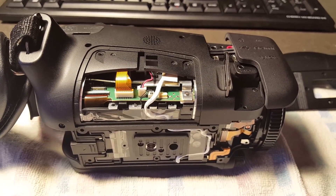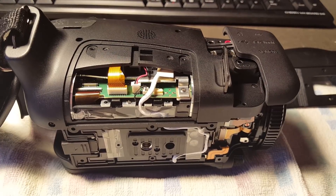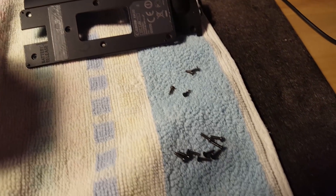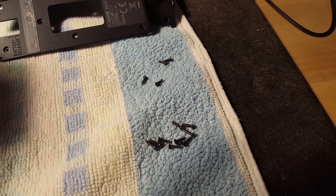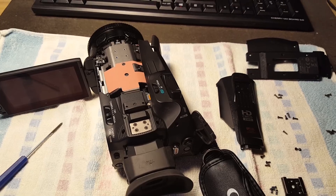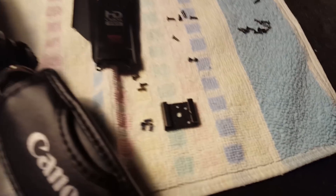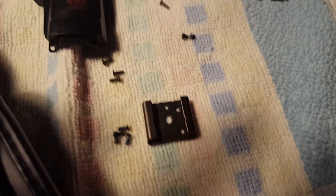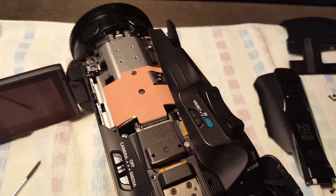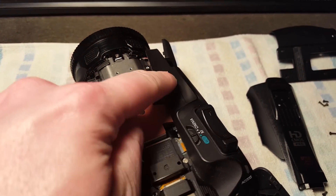The first panel has been removed — it's the bottom as well as part of the side right there. This does involve three different types of screws, so you've got to remember which one went where. The top panel is the next thing that needs to come off. You unscrew the accessory shoe plus three more screws. Then that part comes off and that's how you gain access to the hidden screws for this side panel.